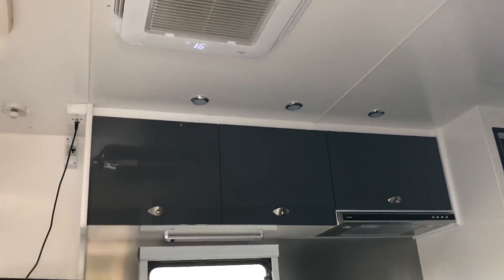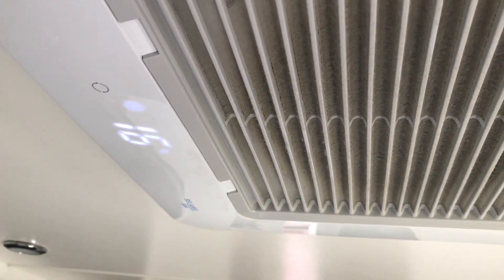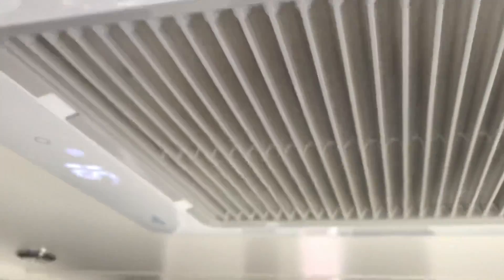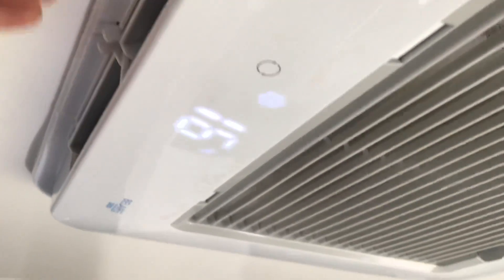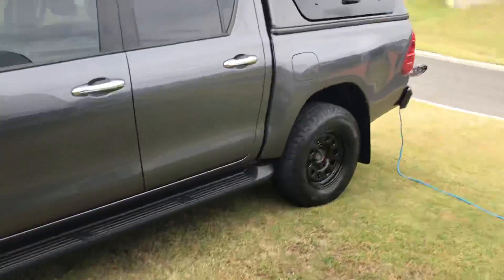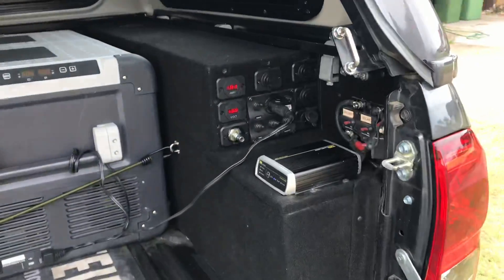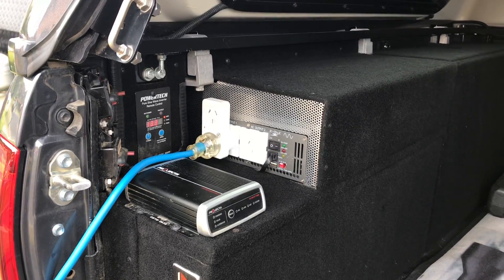There we go — 16 degrees. Let's watch this fire up. That's pumping out freezing cold air con. So if you're at a caravan park, or you're just within 50 metres of another camper that doesn't want to hear your genset going, just run your AC off an inverter setup like this.